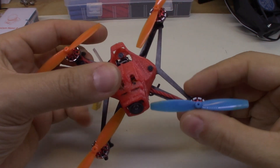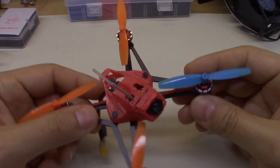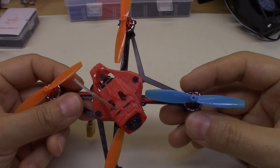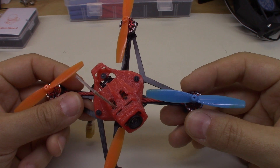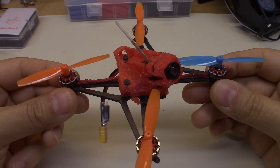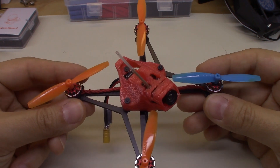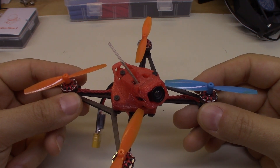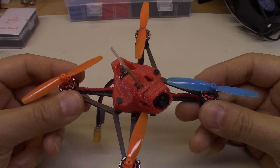Another day, another repair video. Today I want to talk about trying to fix bent motor shafts. I noticed that my little happy model here was having some trouble when I was flying it. I was getting some extra jello that I wasn't used to, and the motors didn't quite sound right.